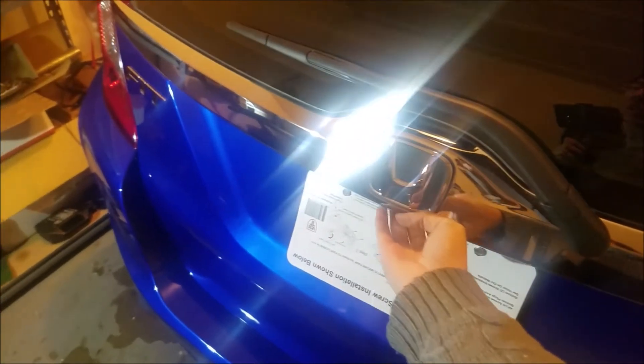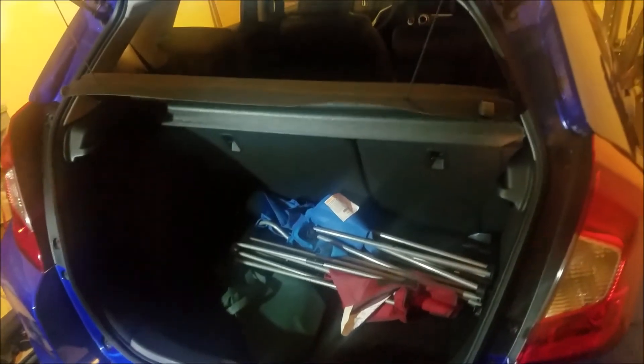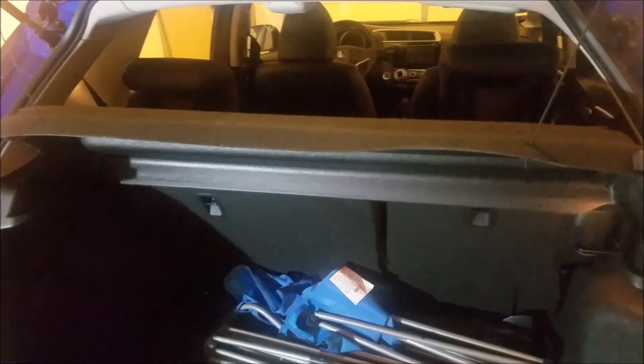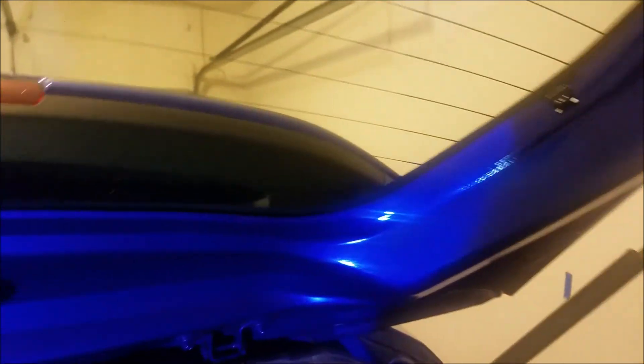Now you can see the cargo cover and the seat back is pretty flush, so you can't easily see in there. Here's the view from the back hatch glass. And let's just look at how it looks as it opens. One nice thing with this is if you need to store something large and need to remove it, it's really easy to just unhook it like that.